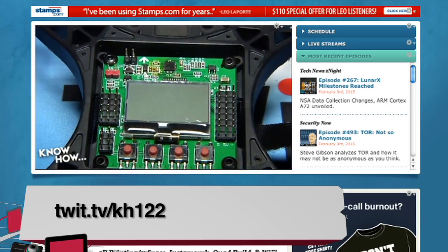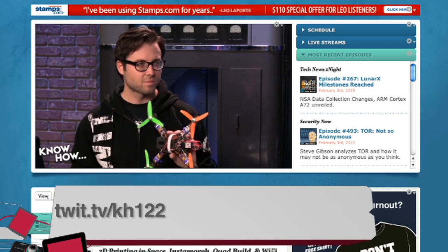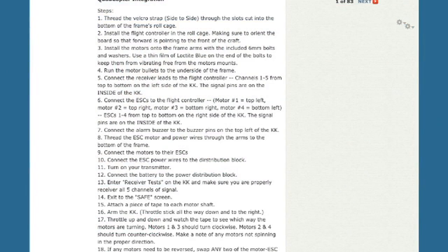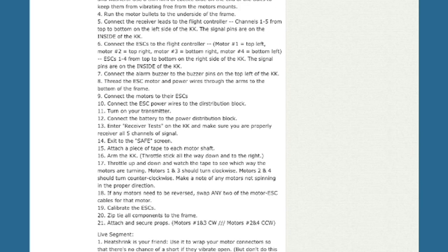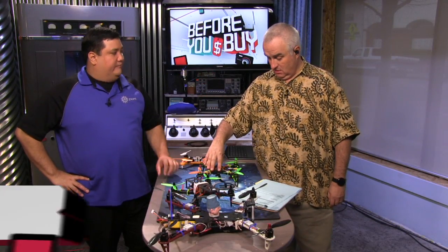KnowHow episode 122. Actually, Hobby King now links to KnowHow 122 — so if you buy the kit, you'll see our instructions. Buy, try, don't buy: I give this a buy. This is a solid buy.